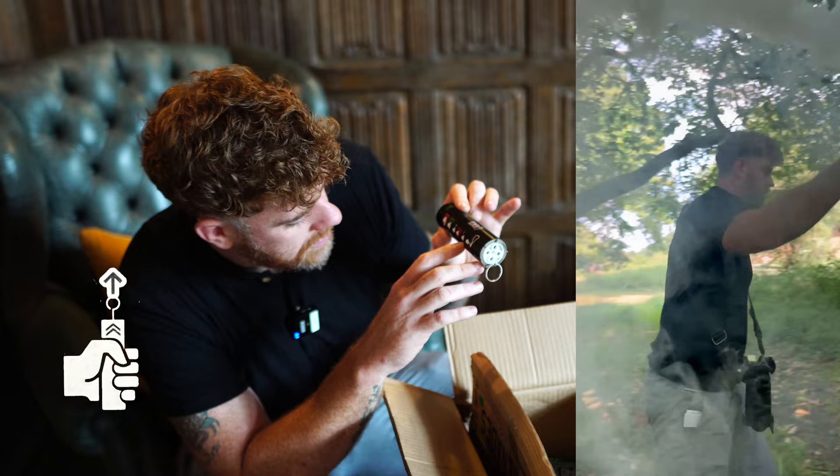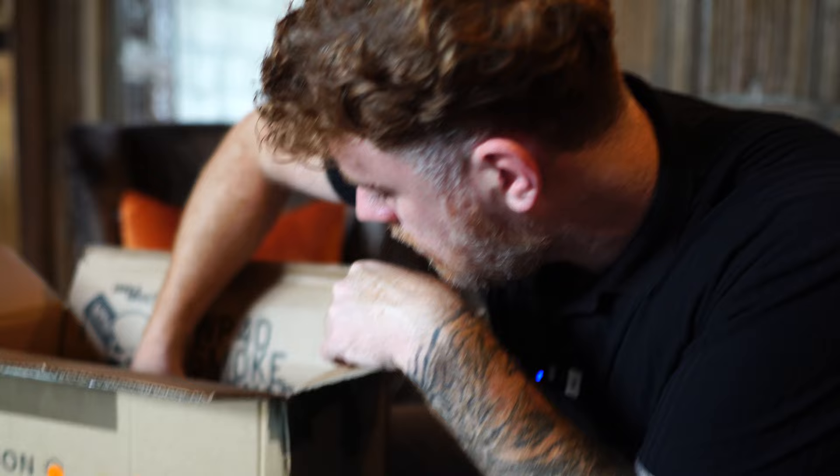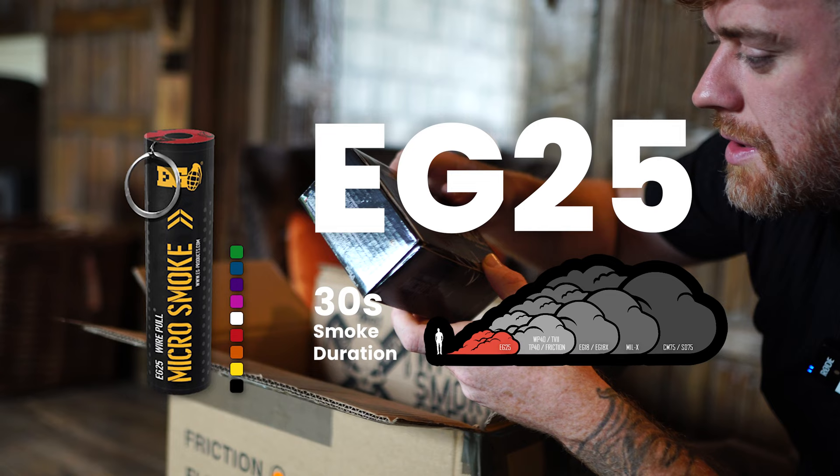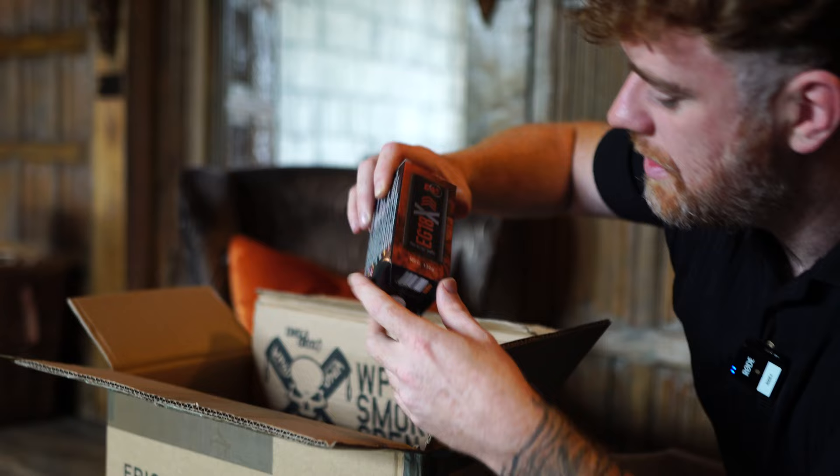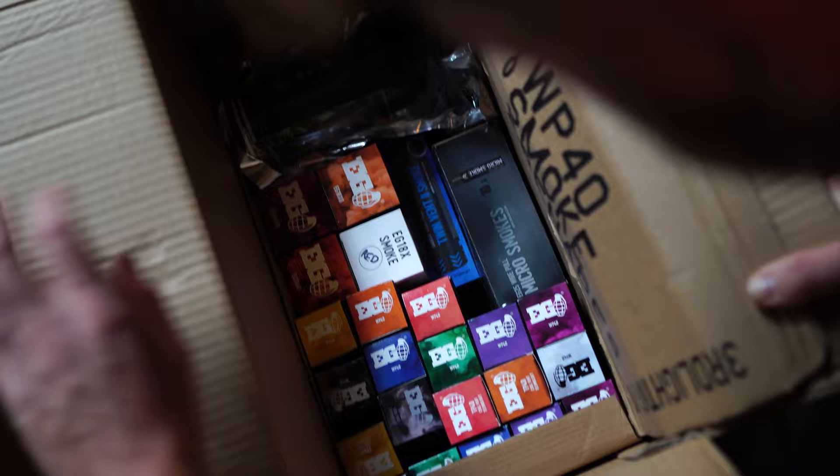Give us some good stuff. Look at that. Micro smokers — like the little tiny ones. Red. Ooh. Thank you to the guys over at EnolaGuy for being so kind and sending us these beautiful products. We cannot wait to use them. I'll show you what we create.